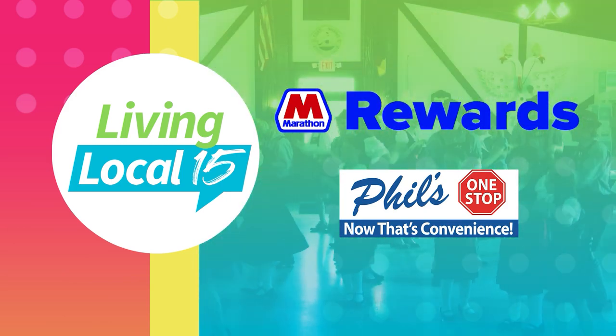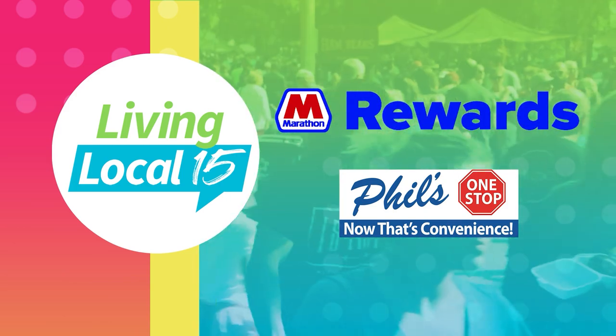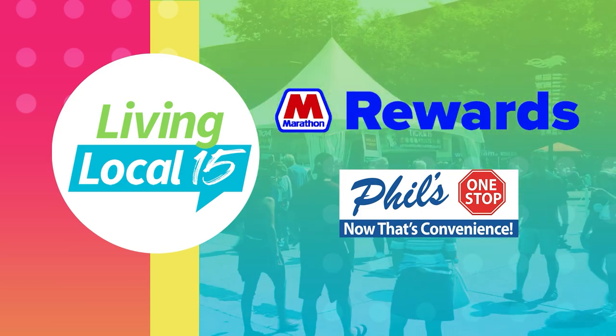Festival coverage on Living Local 15 is brought to you by Marathon Rewards and Phil's One Stop. The time has come to enjoy the largest festival in Fort Wayne. As they say, the Three Rivers Festival is a time to come and catch up with old friends. And to share more about this festival is John Nickcher, who is the president of the board of directors for the Three Rivers Festival.